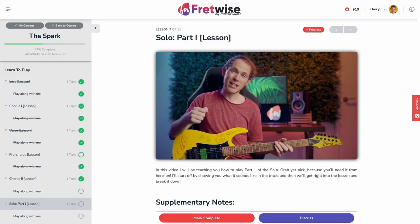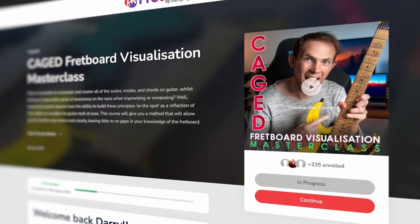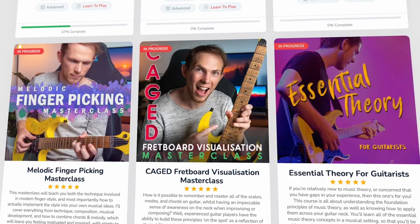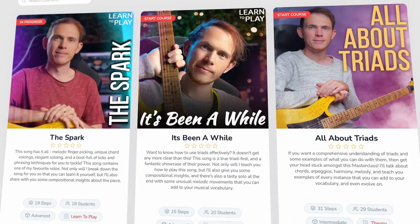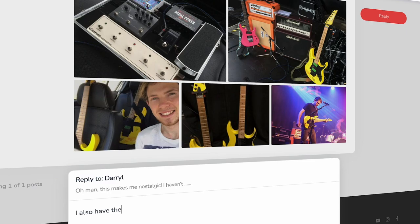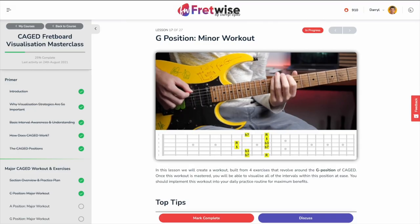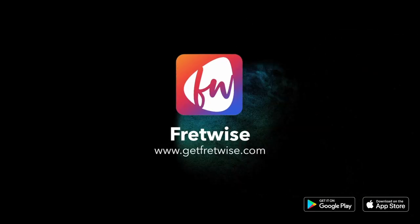I'm going to take it upstairs and give it a proper whirl, set up the microphones properly, do some good recording for you to listen to. I'm going to enjoy playing this for a while before I share my final thoughts with you at the end of the video. If you want to learn more about music theory, songwriting technique, fretboard visualization, and much more, then come and join me on FretWise. Become a member today and you'll get access to all of my masterclasses, as well as daily challenges, a members forum, and personalized progress reviews. Click the link in the video description or go to getfretwise.com to learn more.